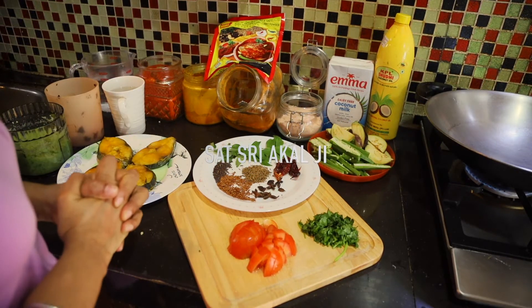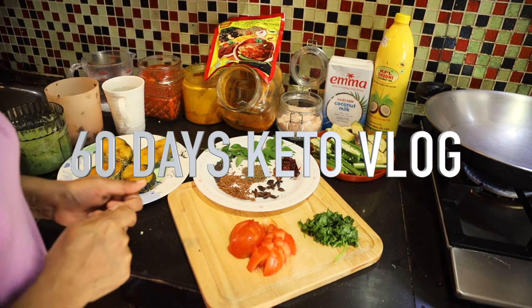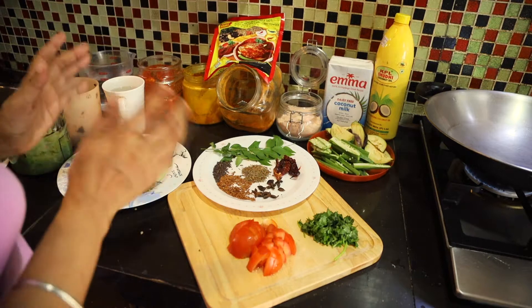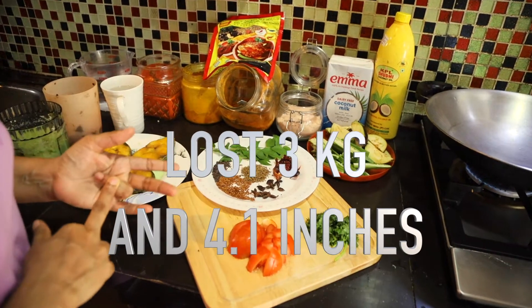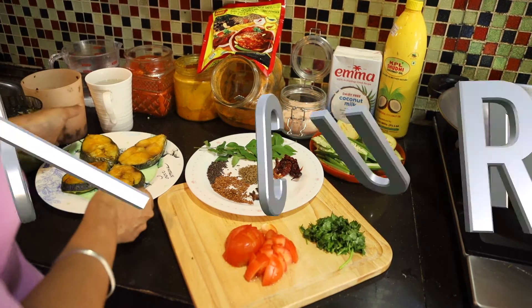I am Subhi Kaur and you are watching 60 Days of Keto Vlog. Today is 8th of December, my 16th day on the keto diet. So far I lost a few kgs and 4.1 inches. Today's menu is fish curry, tangiri fish.